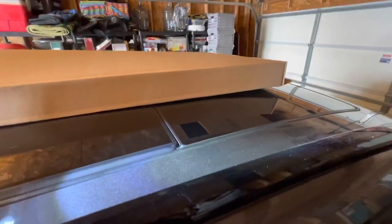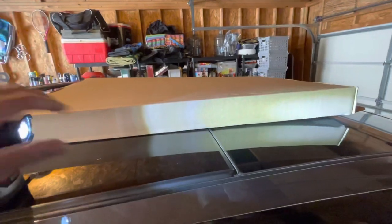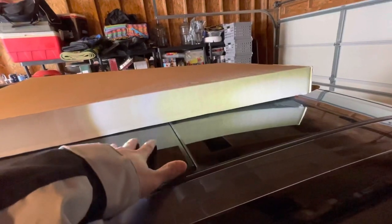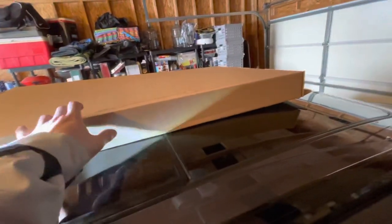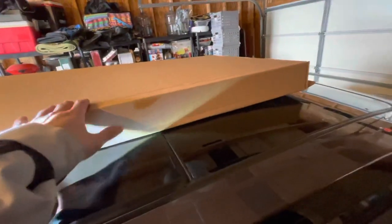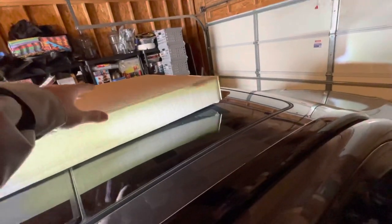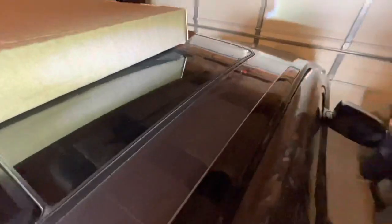Since this is glass, put something soft — like a towel — so it won't mess up the glass. Since I'm doing a one-man job, I put a box on it to kind of leverage it up to the point where it's over the glass and I can maneuver it. It's always helpful to do this as a two-man job.